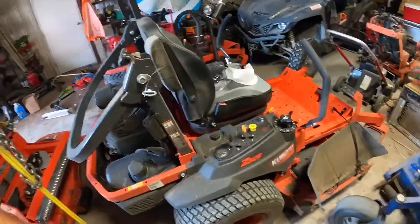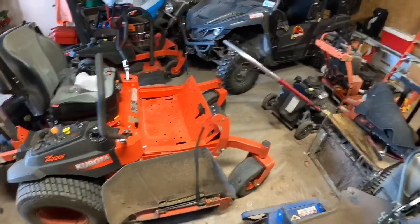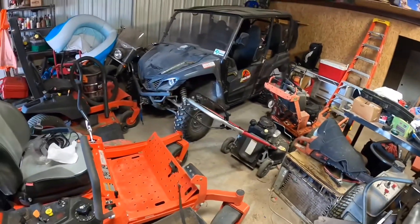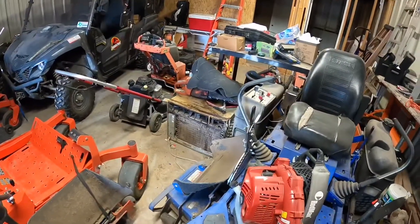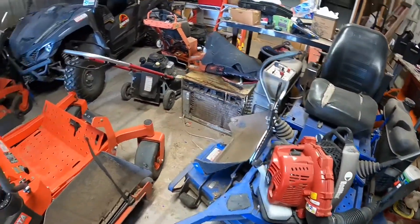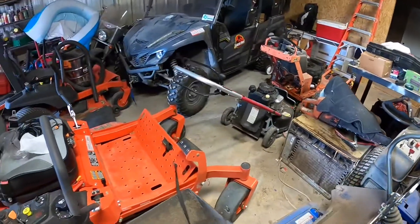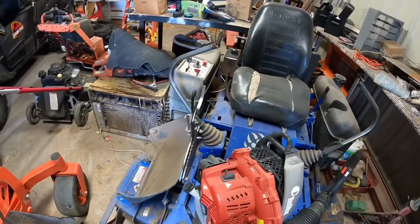These two mowers are really good. You'll have to excuse my shop — I know it's a mess. I've got mowing equipment and a four-wheeler that we never ride because I'm never off work. This old Dixon here has got a ton of hours on it, but I'll tell you what, that is a mowing son of a gun right there. That is a good mower — I've had it since 2005.